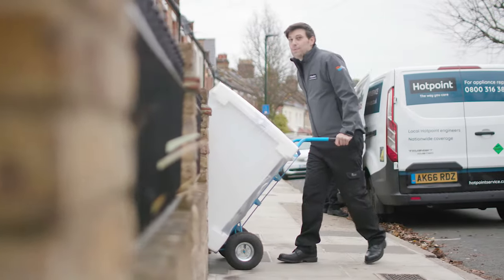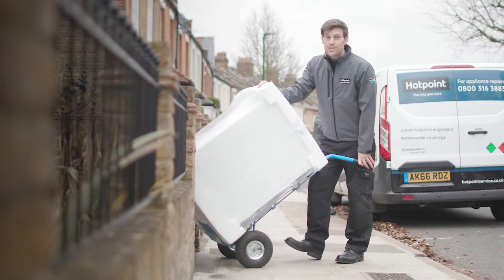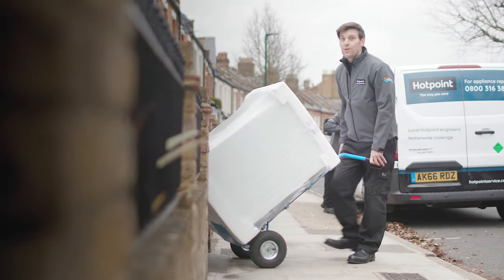Thousands of appliances are delivered up and down the country every year. Machines like washers have lots of moving parts inside which can be damaged if not secured by these transit or shipping bolts. If you have your appliance installed, they'll be removed as part of the process, but if you're only having it delivered, they'll still be in place. So let me show you how to remove them.